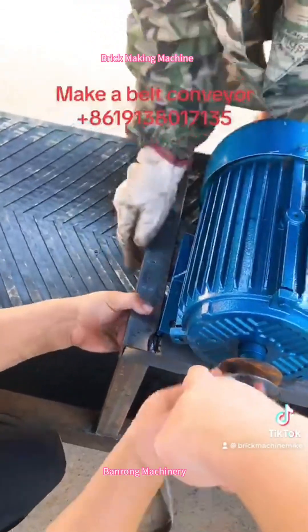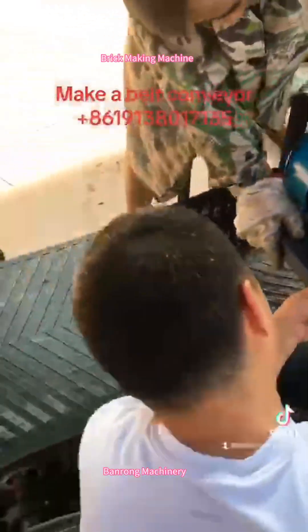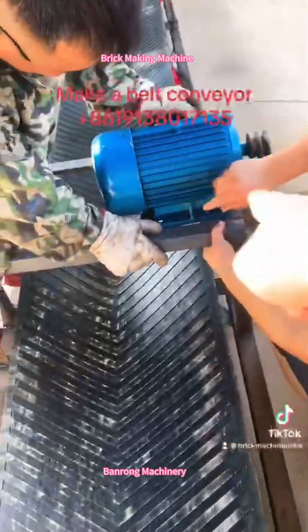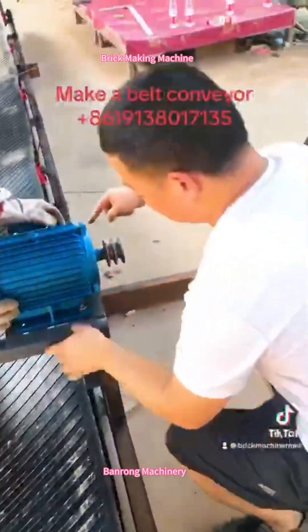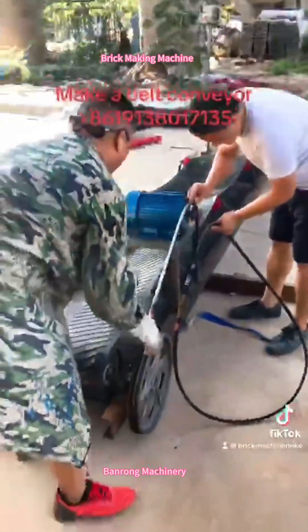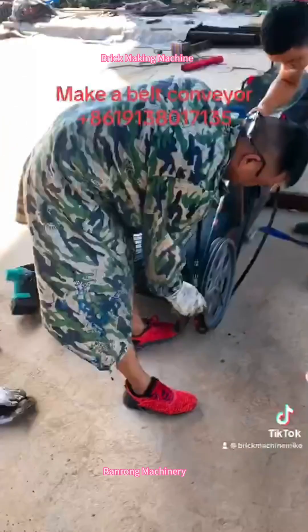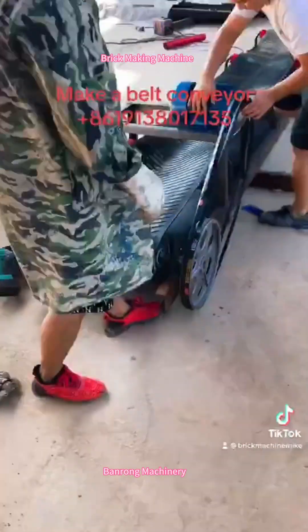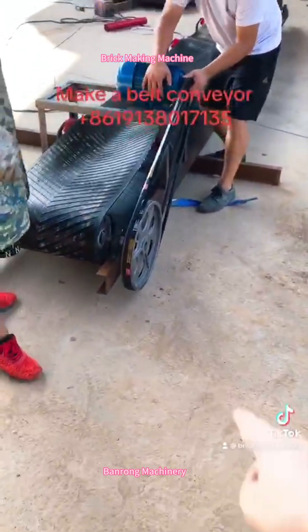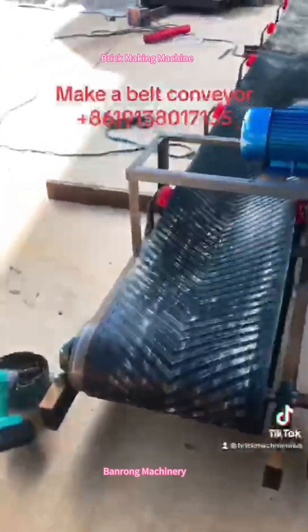This part is to fix the motor. And then use a barrel to connect the motor and the roller. By this way, it can work. So a barrel conveyor is finished.